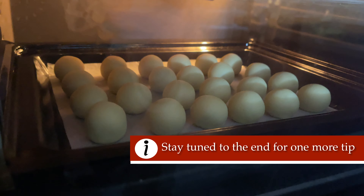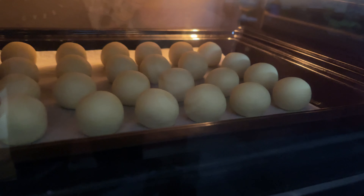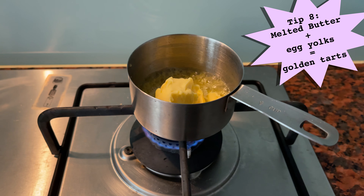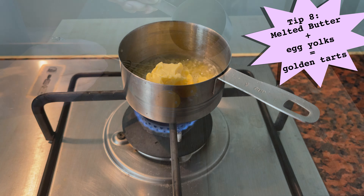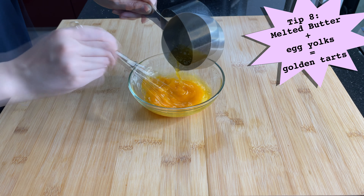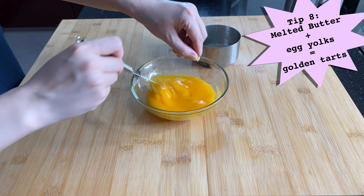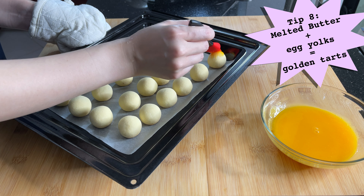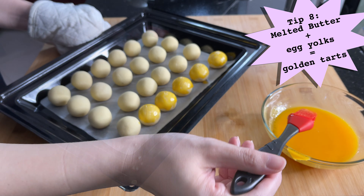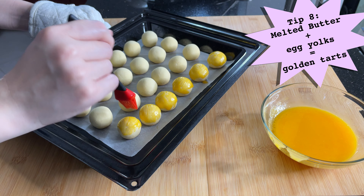Bake the tarts at the bottom rung of the oven to prevent the top of the tarts from drying out too early. For the glaze, melt some butter and gradually whisk it into the egg yolks to prevent the yolks from becoming scrambled eggs. Look at the gorgeous colour of the glaze! Lightly brush the top of the pineapple tarts with the glaze and finish baking on the top rung of the oven.